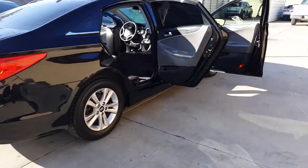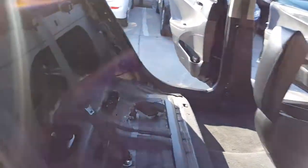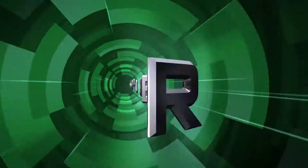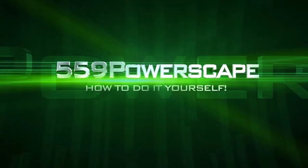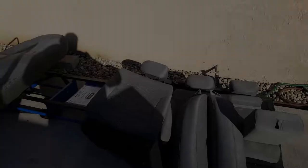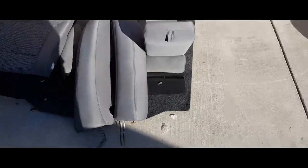Today we're going to install rear seats on a 2014 Honda Sonata. We recently took out all the seats so we could pressure wash them, and now it's time to put them back in.